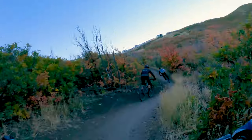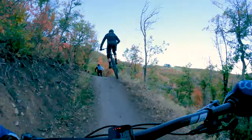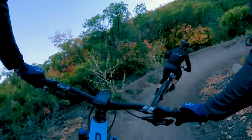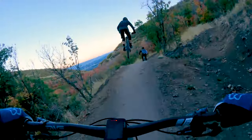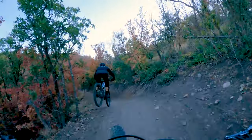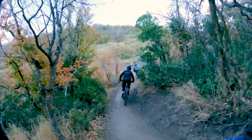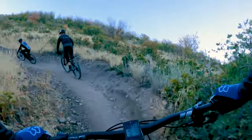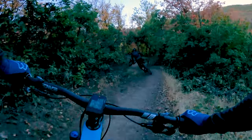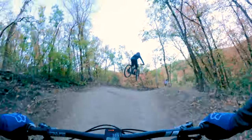I should mention that Corner Canyon is in the foothills about 20 minutes south of Salt Lake City, so it's not like up in the mountains. The town is called Draper, Utah. It's not difficult — my 10-year-old son rides this trail all the time, my 12-year-old daughter does too, and my wife rides it probably twice a week.